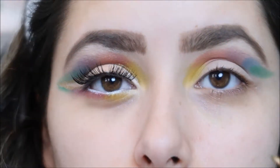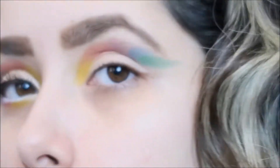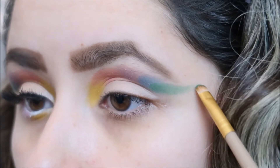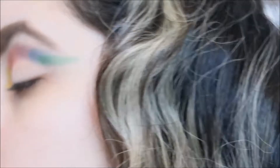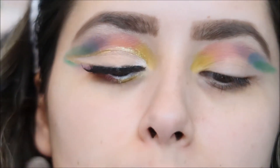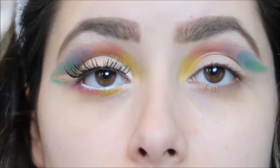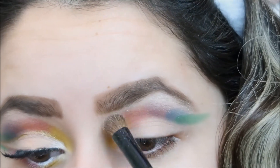Don't worry if it comes out really thick because at the end you're going to use some concealer and you can clean it out. I've been having this IBY Beauty palette for the longest. I'm going to be using this shade for the brow bone — that one right there — to somewhat blend them all together up in the brow bone.